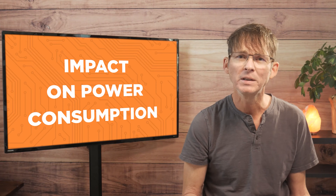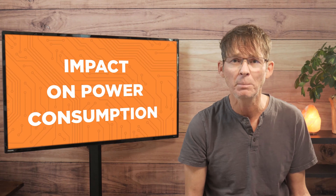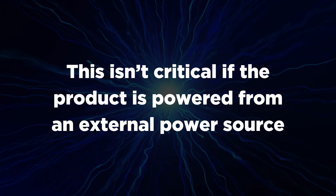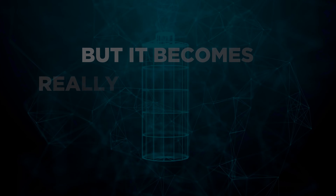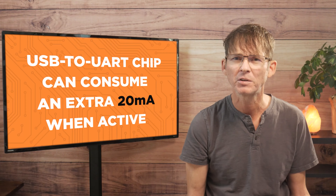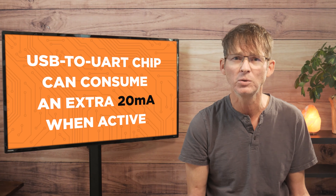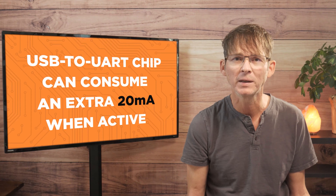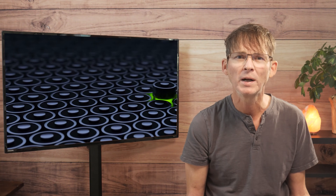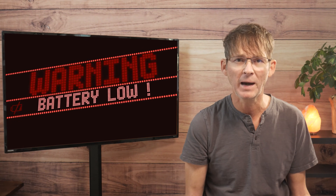Not only do any unnecessary functions add cost and size to your product, but they also increase the power consumption. This isn't really critical if the product is powered from an external power source, but it becomes really important for battery-operated products. For example, the USB to UART chip used on the Arduino Uno can consume an extra 20 milliamps of current when active just by itself. For a product running from a small battery, this can have a massive impact on the battery life.